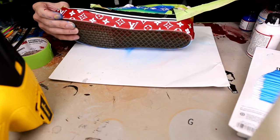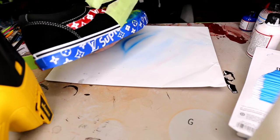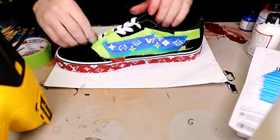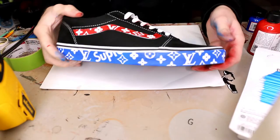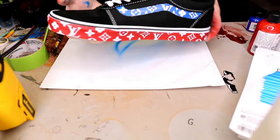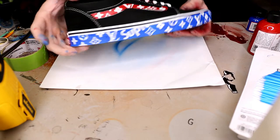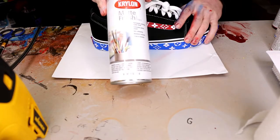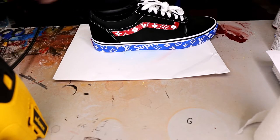Now you can see here that on the bottom of the shoe I did get a lot of overspray, but nobody's really going to see it and it's kind of cool — the fade of the red to blue on the bottom. It will fade off as you're walking. We got all the tape off and as I pointed out, I did get some paint on the shoelaces, but I've got plenty of shoelaces so I'll just put a new pair on.